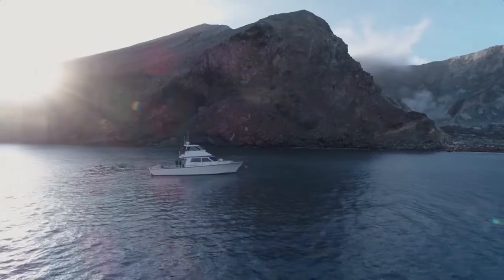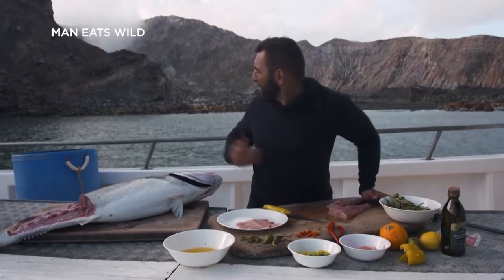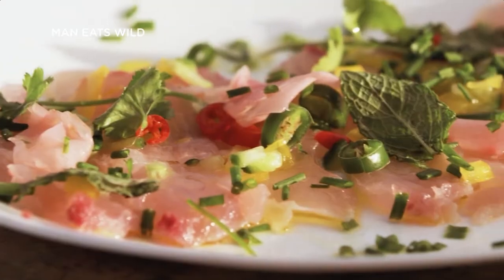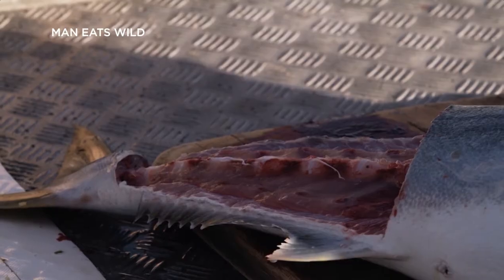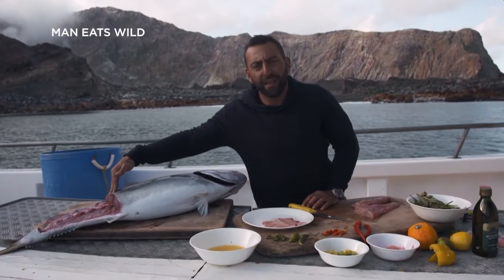After an absolutely glorious day of fishing out of the Bay of Plenty at the White Island volcano — as you can see just behind me — I'm preparing today a kingfish ceviche. Basically, it doesn't get any fresher than this. I've taken the rear tail fillet out of about a 15 kilo kingy that we caught.